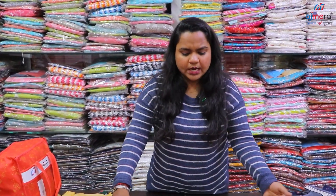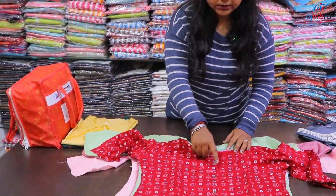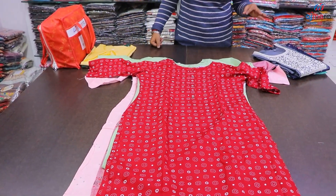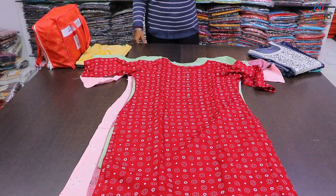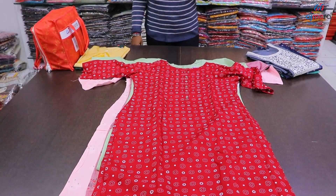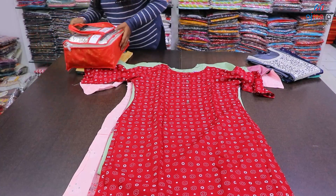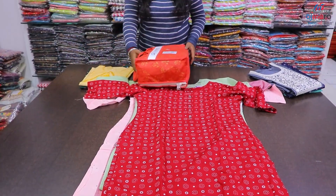When we stock our clothes, the sleeves are very beautiful. We also have different designs and different colors. We can get a bunch of clothes once to once.